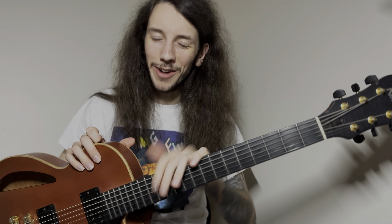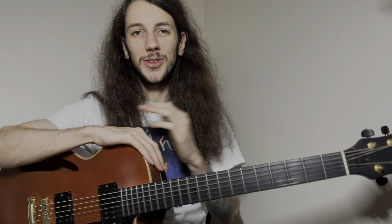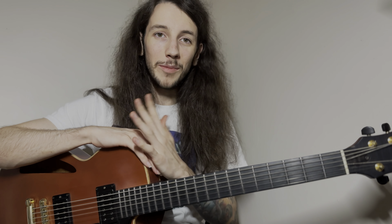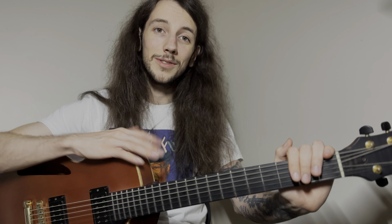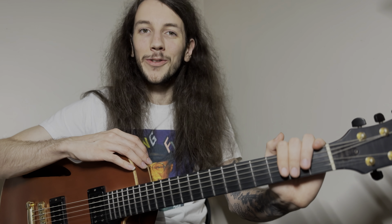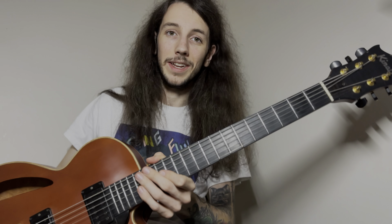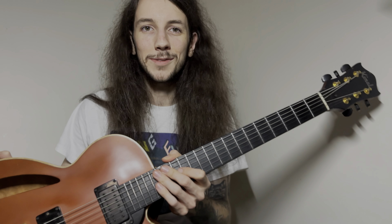If you enjoyed this video, I'd really appreciate it if you could like and subscribe — it helps me more than you could know. I have new videos coming out every Monday and Thursday. If you'd like to take a guitar lesson with me, there's a link in the description below — I work with all levels of students across all genres. Thanks for checking out my guitar. Buy a guitar from Mike Kinnell — he does incredible work for incredible prices. I'll see you in the next one.